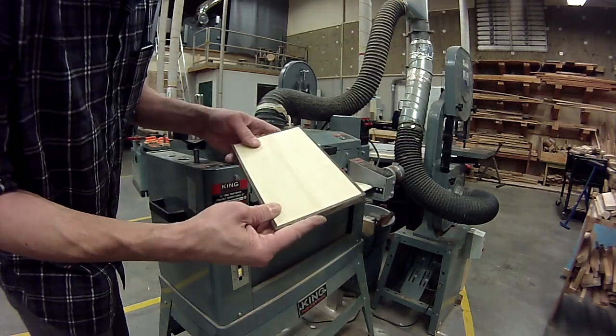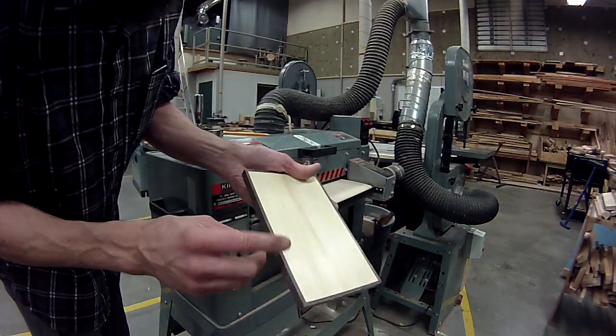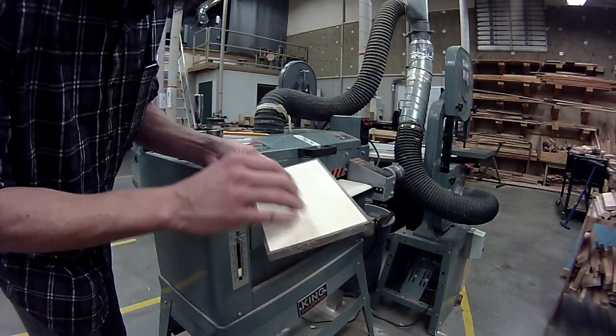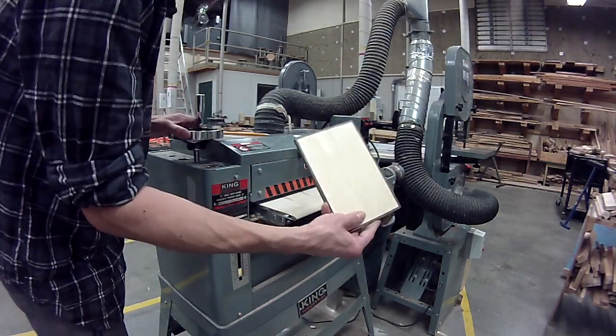I'm pretty happy with that. This side has some marks in it from the other tooling — from the scraper, from the chisel, and from the block plane — so I'm going to take off a little bit of this side too.